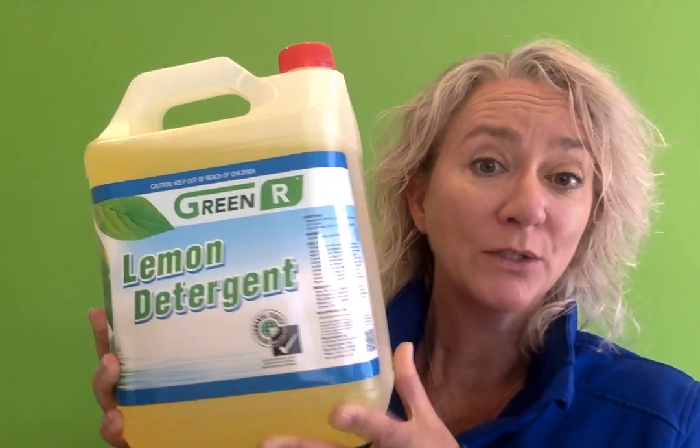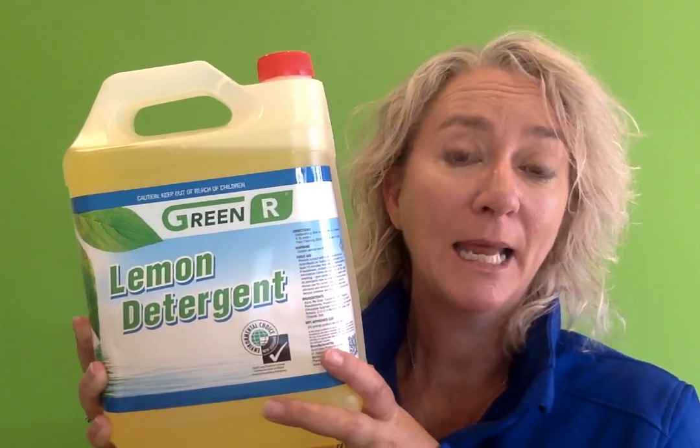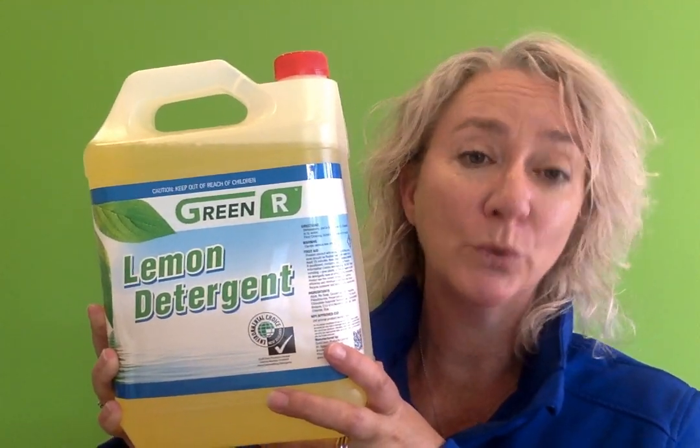It has Environmental Choice certification in New Zealand, so you know that it is kind on the environment, and it comes in 5 litre or 20 litre containers.